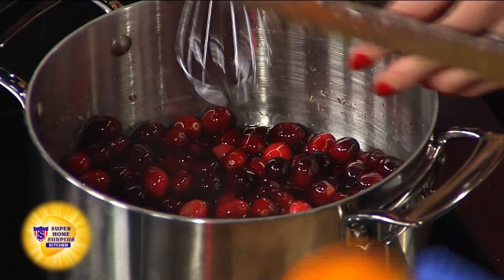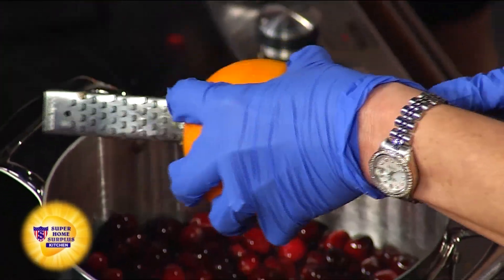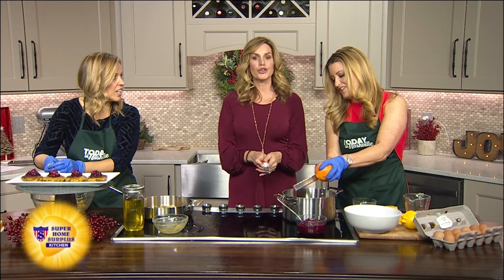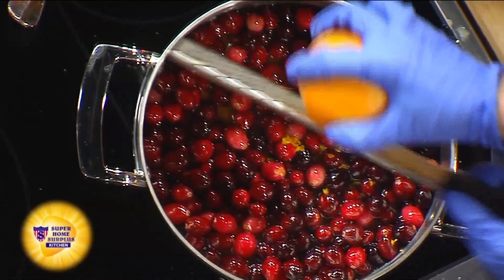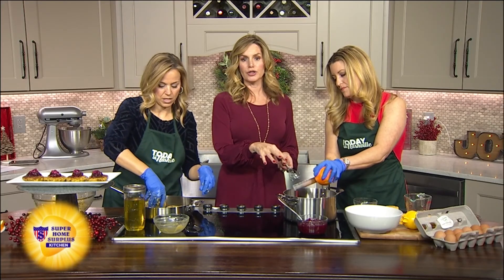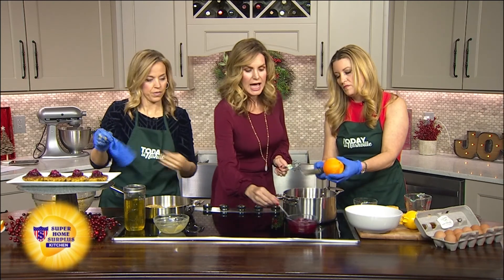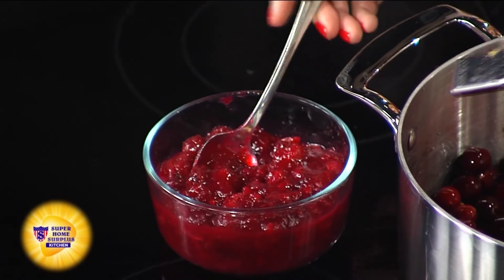Now you're going to zest your orange. You don't have to add any pectin — nothing to make this gel. I always thought I had to add something to make it jelly, but the cranberry and the sugar, when it opens — you can also roast cranberries on a cookie sheet with a little olive oil. You can use stevia if you don't want to use coconut sugar or brown sugar. It's delicious. Look at your lovely cranberry sauce — you're going to bring this to a boil and it's all done.